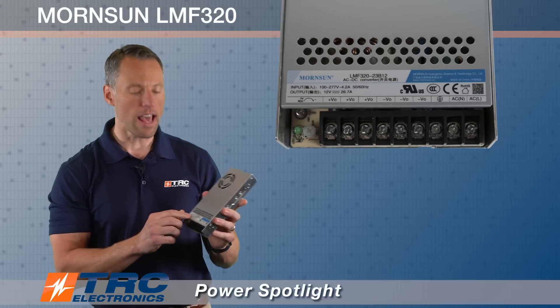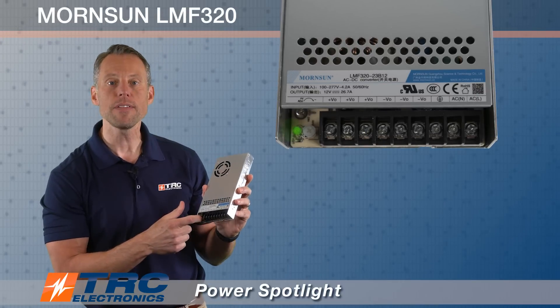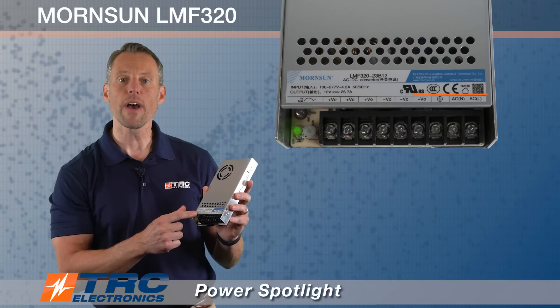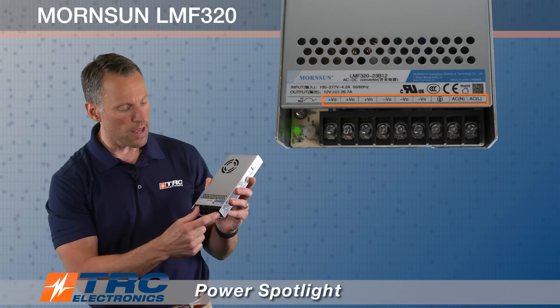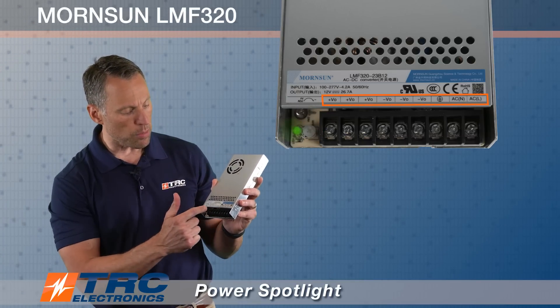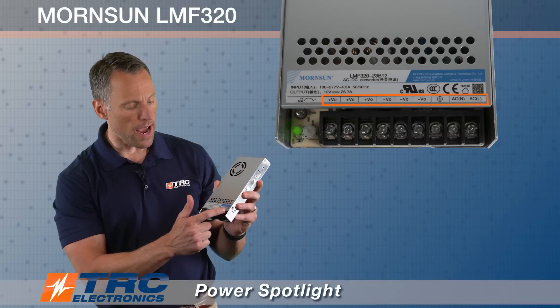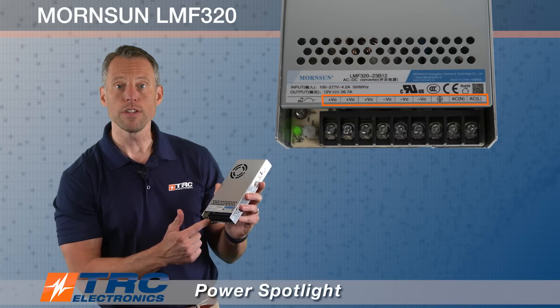This power supply also has an LED indicator for power on, with the potentiometer right next to it. It also has very clearly labeled screw terminal blocks, with connections labeled for DC output and AC input — so you have line, neutral, ground, and your output voltage connections.